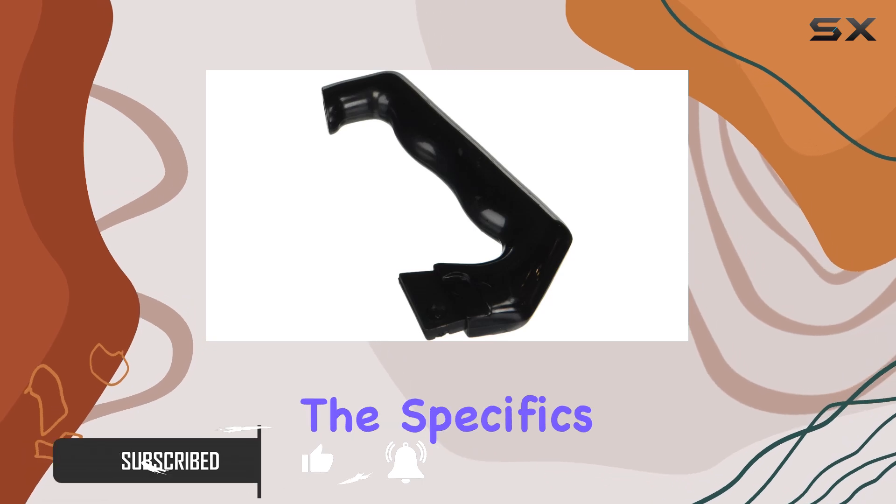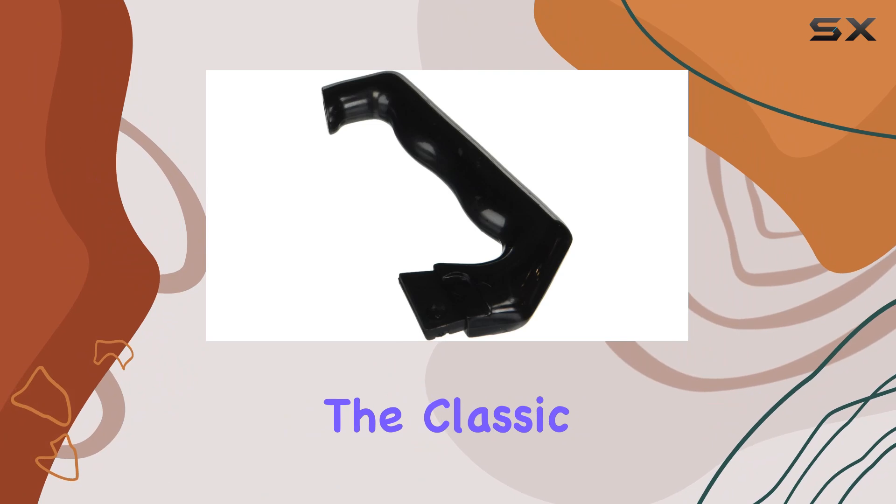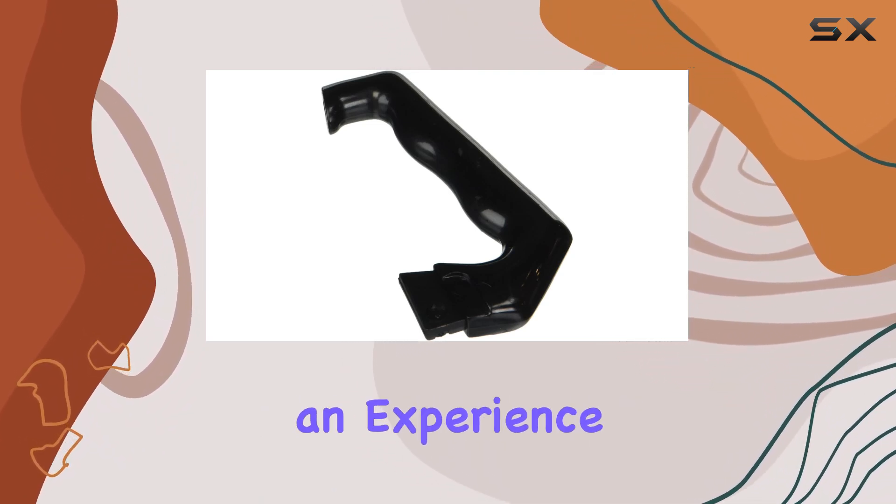Today, we're diving into the specifics of the Bialetti Moka Express 6-cup model, particularly the classic version with a single handle — an Italian import that promises not just a cup of coffee, but an experience.